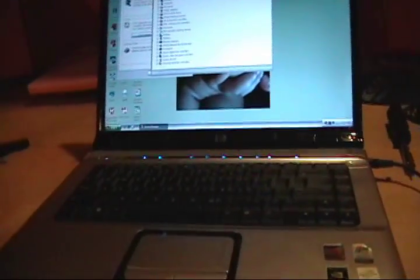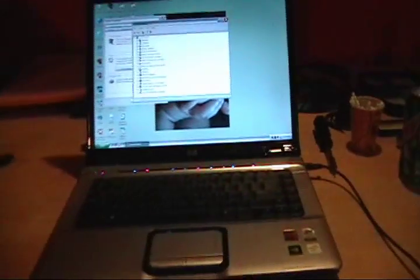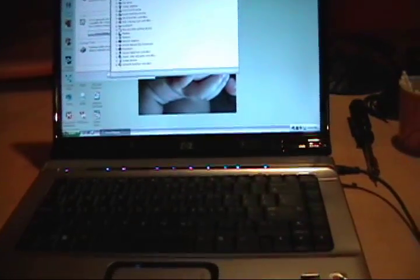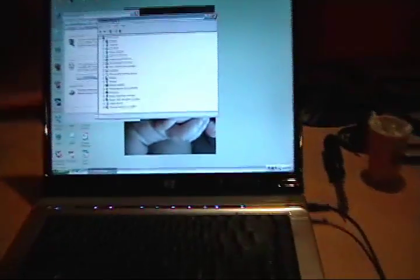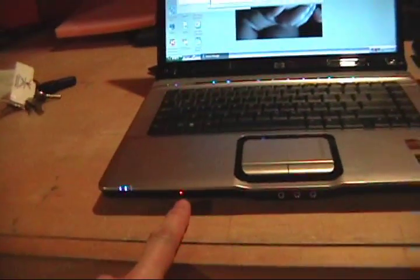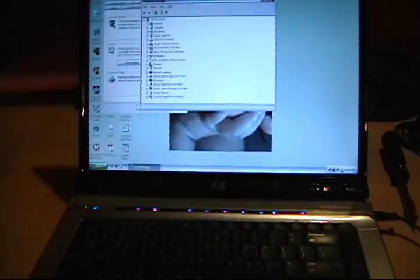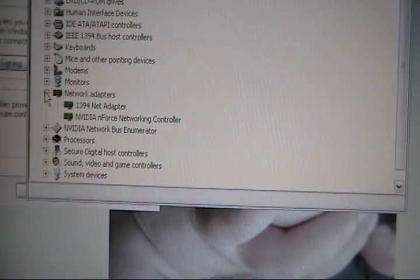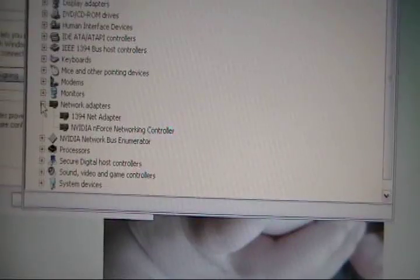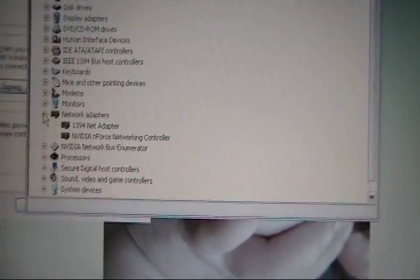We're having Wi-Fi issues directly related to the fact that the GPU is not sending the right voltage to the hardware. It is kind of weird — the GPU affects the Wi-Fi card. You can see the light is orange. Looking in Device Manager, it doesn't even show the adapter. It shows the 1394 net adapter and the Nvidia networking controller, but does not show the Broadcom wireless adapter, even though it is installed.